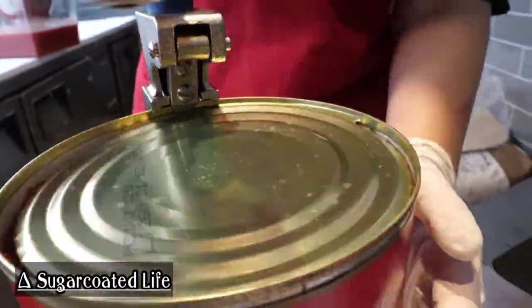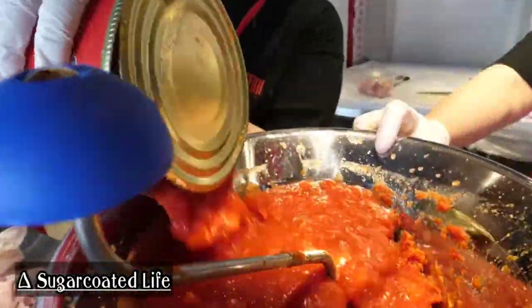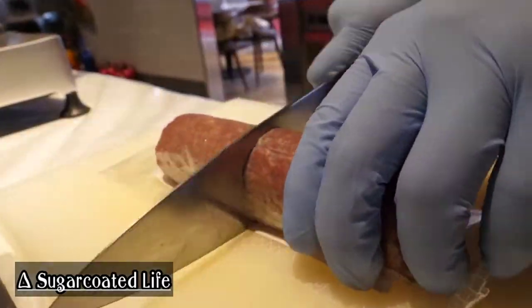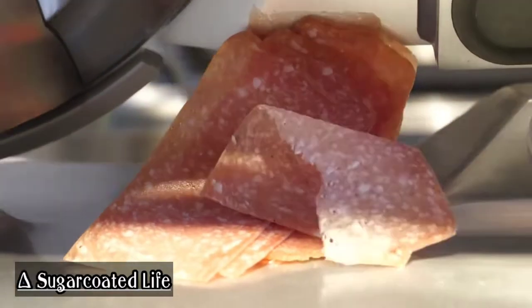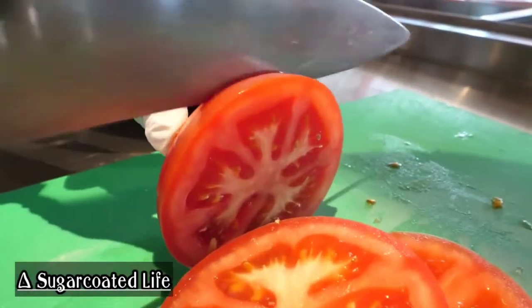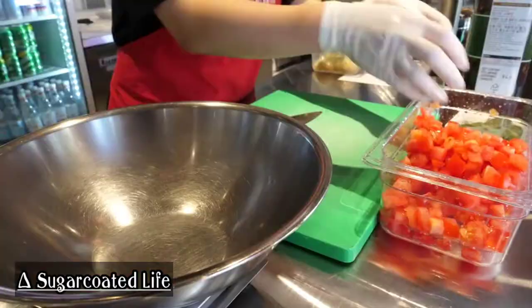I thought it was an interesting ingredient. You can see the inside of the mix — the inside of the mix will be a little bit more. The inside of the mix is also a little bit more.